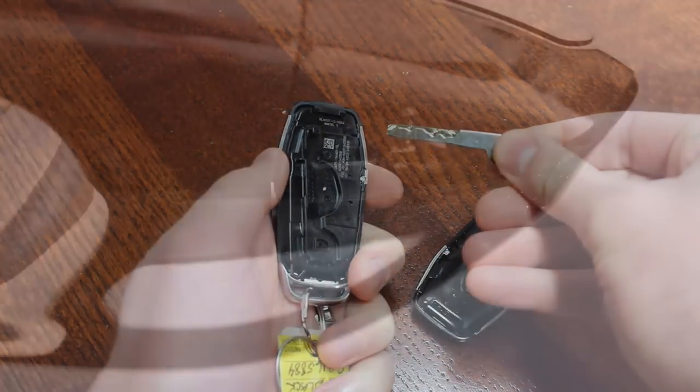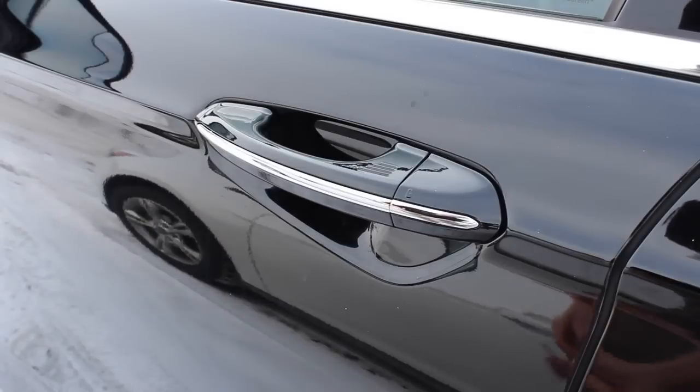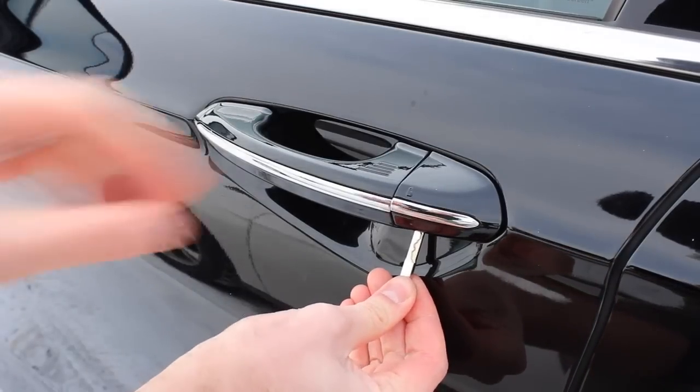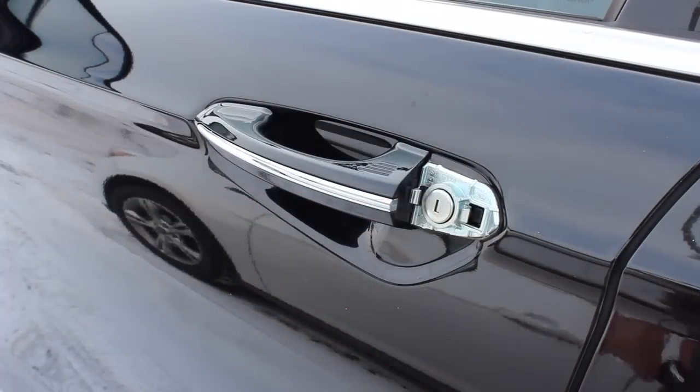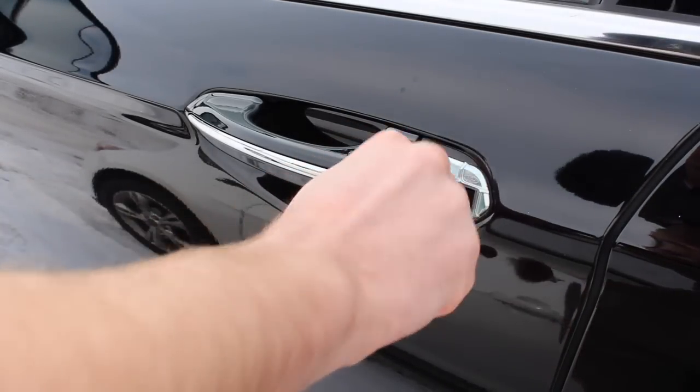Next, locate the small hole on the underside of your vehicle's door handle. Insert the key and press upward. Use your other hand to remove the plastic cover by sliding the cover to the right. Once the cover is off, unlock the door by inserting the key and turning to the right.